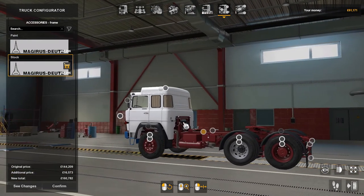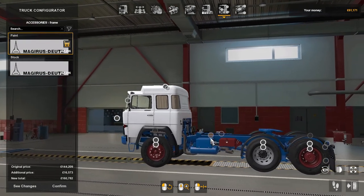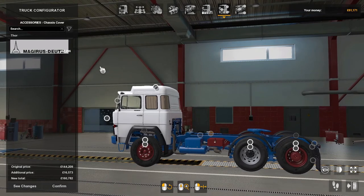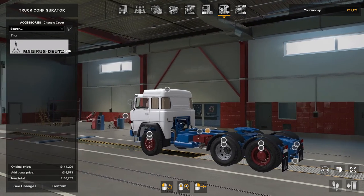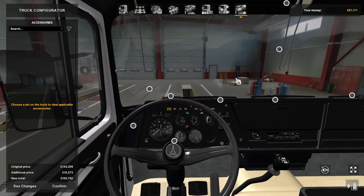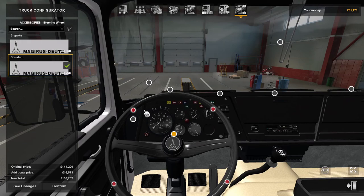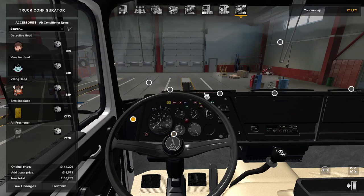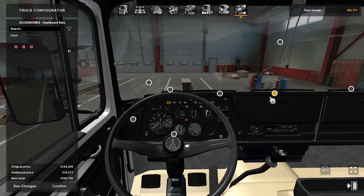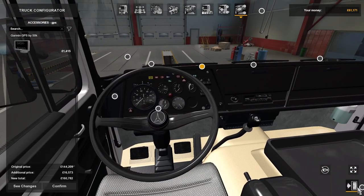You can paint the chassis and frame — blue, red, or whatever color you like. On the inside you can change the steering wheel, put in air conditioning, dashboard items, GPS, and whatever else you want. I've already bought one so we'll go take a look at it.